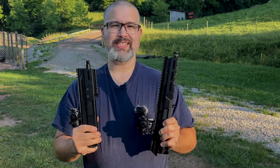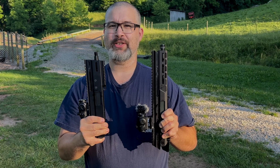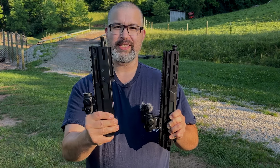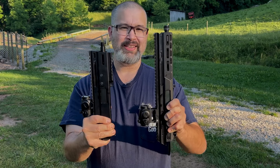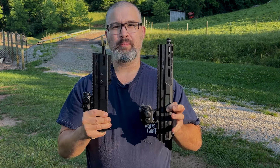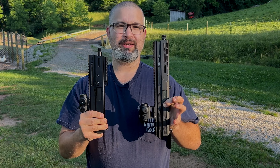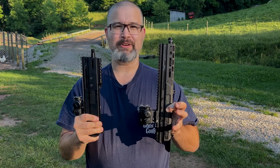Welcome back everybody to another WV Guns N' Goats video. Tonight we are out here on the range with two of Matador Arms uppers — the discontinued Montgo 9 and the current production Mat9. We're going to try these on multiple different dedicated PCC lowers with different magazines and see how they function.